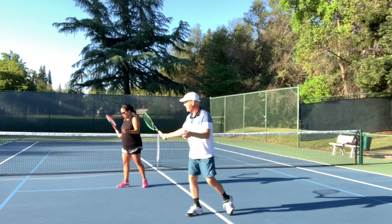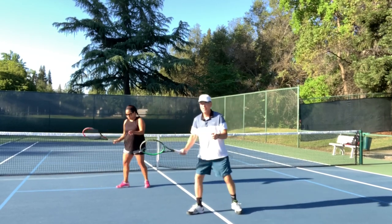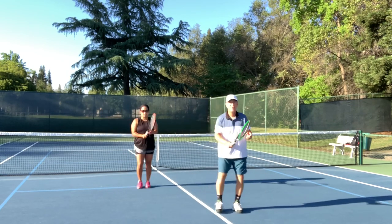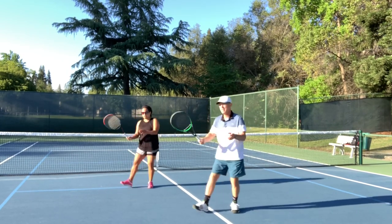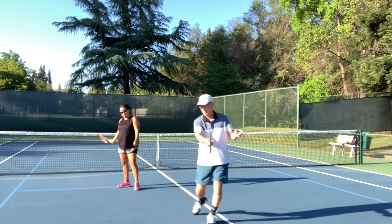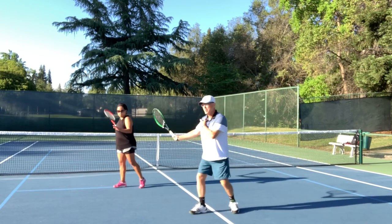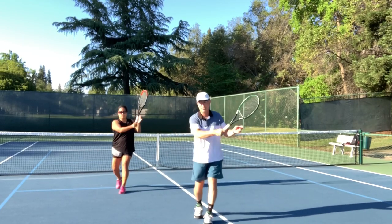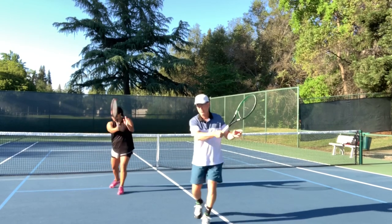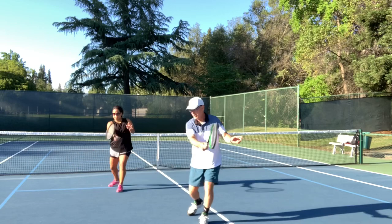Right leg and racket — it's a little bit higher. And now we're going to step through with the left. The right leg and racket is high, but now we've got to bring it down first, and then we step in and through. Eastern: shoulder brings the racket back with the right leg, drop and through. Right leg and racket, drop and through.